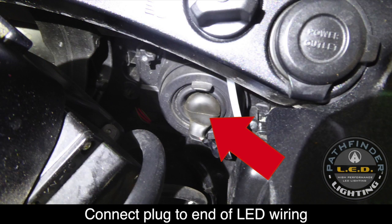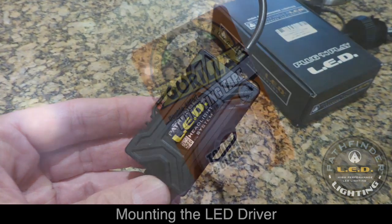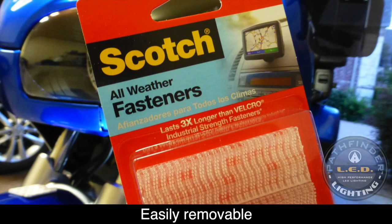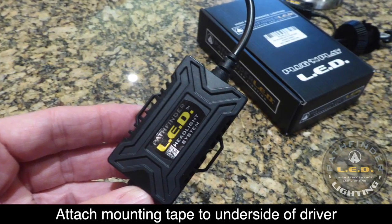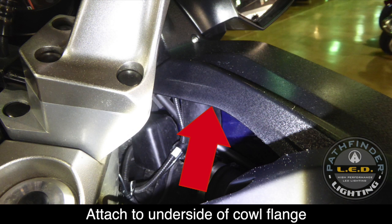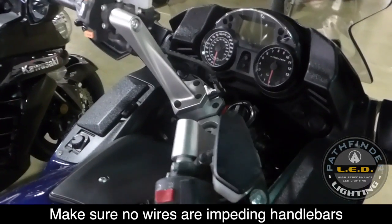Attach the LED driver by screwing the two halves of the connector back together. Remember that plug you removed at the beginning? That's going to attach to the very end of the LED wiring harness. We need to mount the LED driver in an out-of-the-way place. You could use double-sided mounting tape for a more permanent installation, or weatherproof all-weather fasteners. Attach one side of the adhesive to the underside of the LED driver. The LED driver can be mounted to the underside of the plastic side cowl. Finally, make sure you can turn the handlebars freely with nothing hitting.